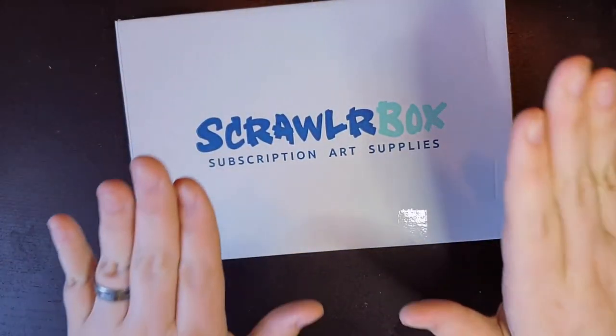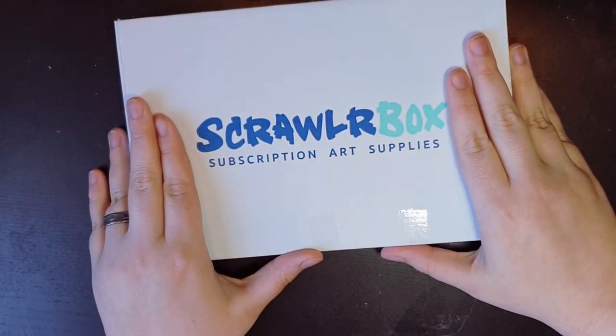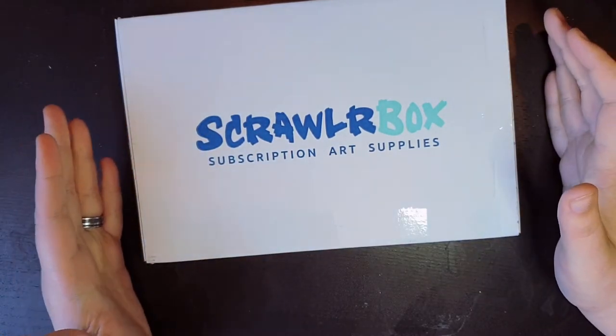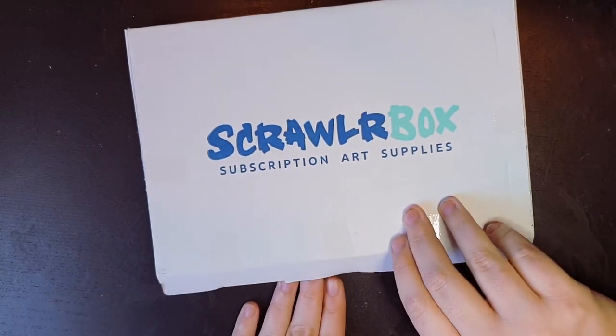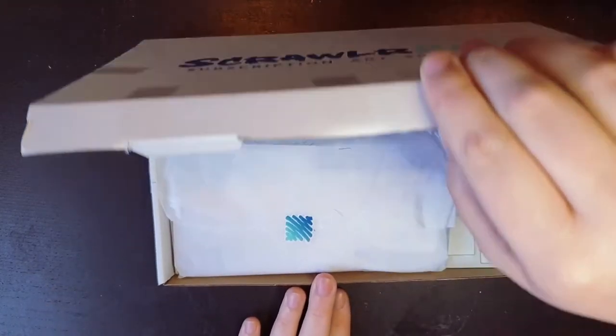It has been such a long time, but it is time for a ScrawlrBox. Let's see what's inside. I know what's in this, but I'm gonna be surprised anyway.